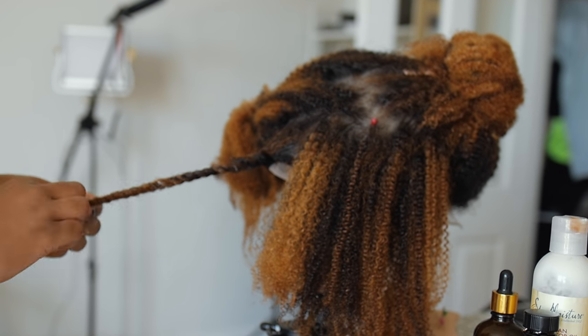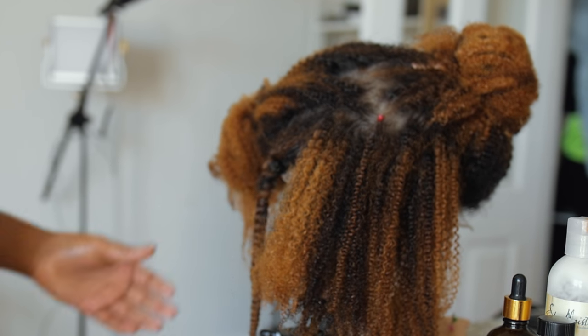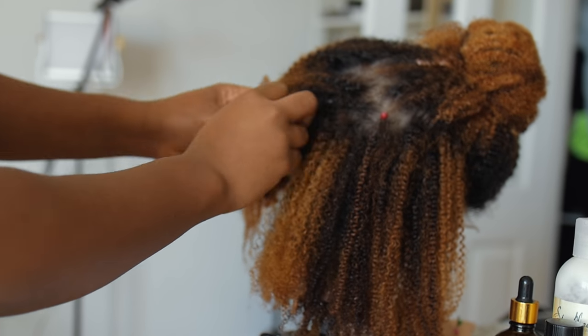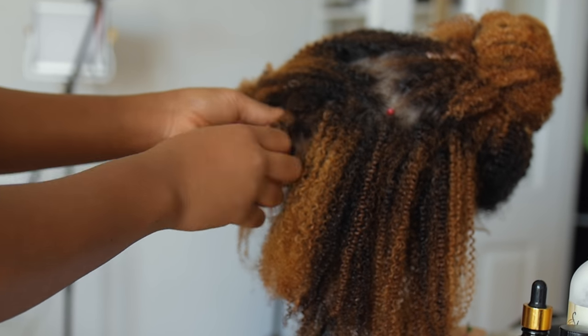If you wear a black or dark wig cap or just your natural hair underneath, you won't be able to see anything, so you can act like this is your real scalp, people.